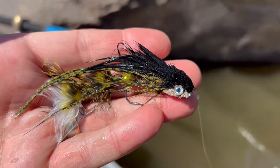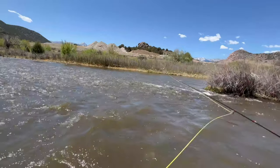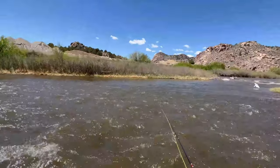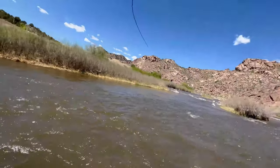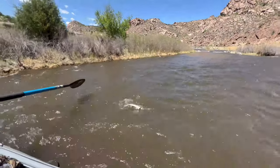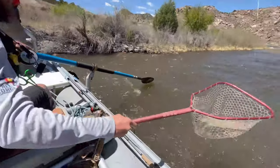If you're not in the streamer game, you are missing out — it's a ton of fun. You're basically throwing out a big piece of meat and stripping it in. In springtime it's a faster presentation and the fish just come up and blast it. You're going to miss probably 60% of strikes — that's normal, you're not doing anything wrong. I like the Sculpzilla because the hook is at the back of the fly, which increases your hookup rate. I use floating line, longer leaders, sink tips, or full sink lines depending on how deep and fast the water is running.